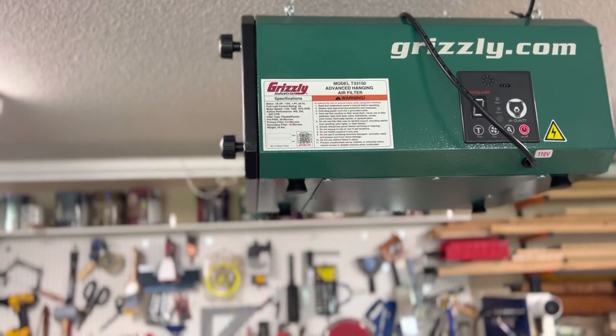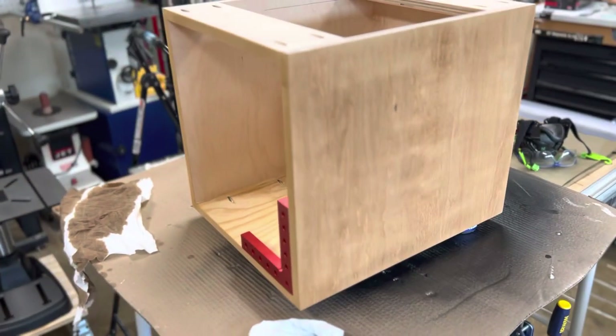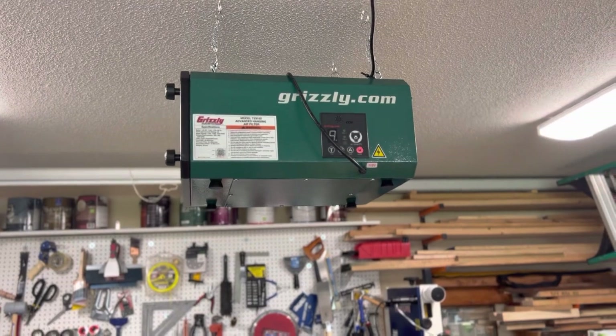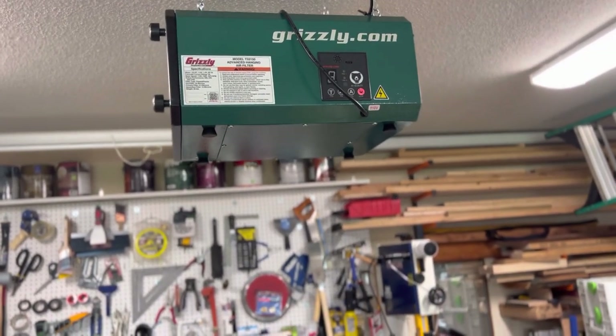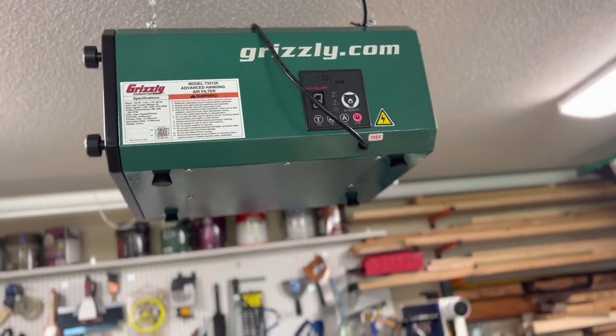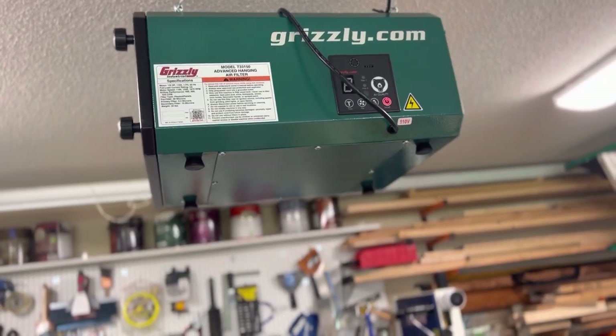I'm gonna go ahead and turn it on in auto mode. I've been building this box for the past day. A little light dust on the floor and we're gonna turn it on to see how it sounds. Auto mode one goes at 400 CFM, which is the equivalent of the wind filter. The maximum is 620 CFM.